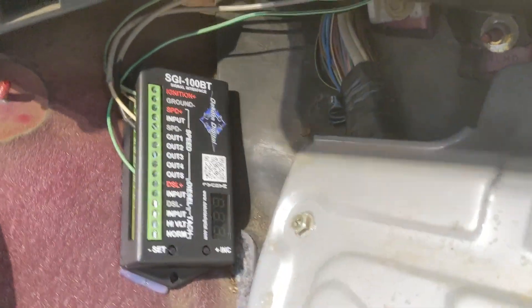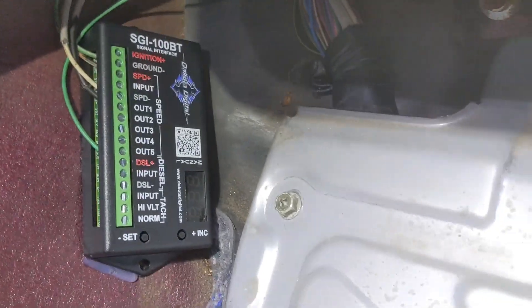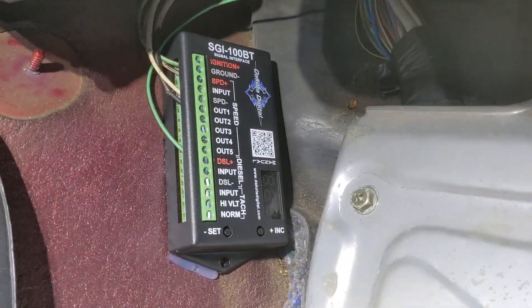The Decoder Digital box is down here next to the ECU — hot glued it to the trans tunnel so it won't bounce around.